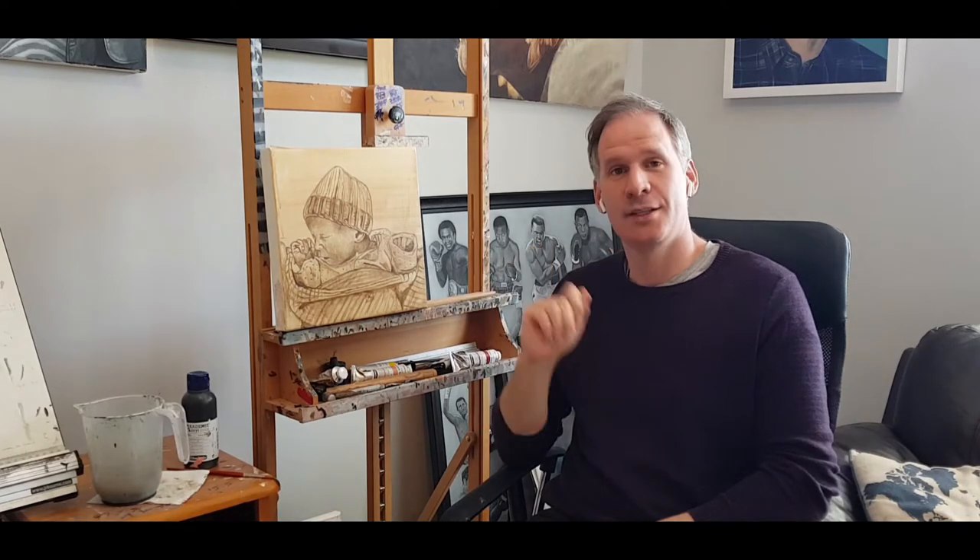Hey guys, welcome back to the channel. Today we're talking about moving on to the next stage of this painting, which is blocking in the colors. So what we've done so far is we've drawn out the reference photo with pencil and then did a wash over the reference photo drawing just to lock in that pencil work so it won't blend into the paint.